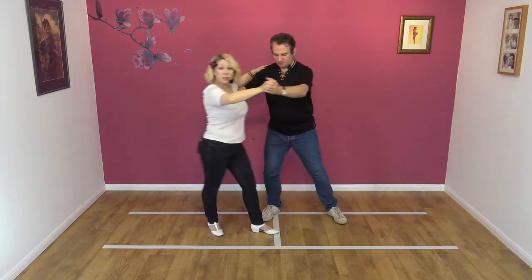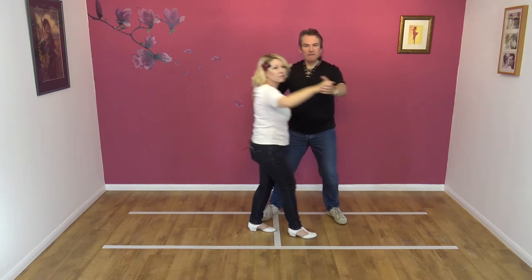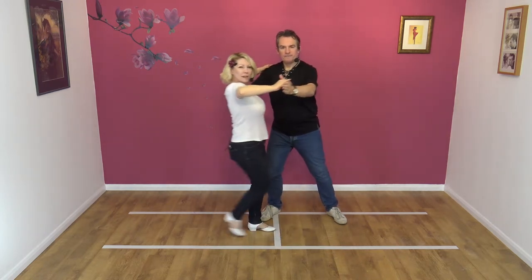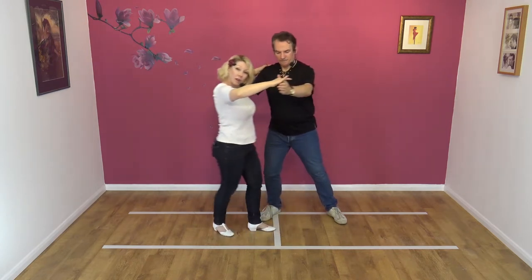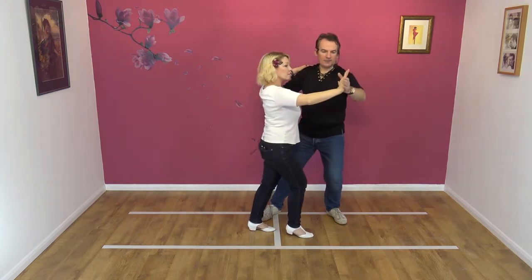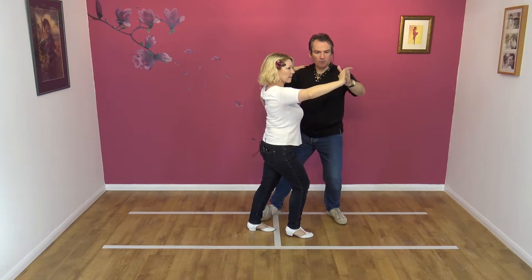Ladies, what you need to do is to have some tension in that right arm. What we don't want is the floppy arm. There needs to be some tension, so you're feeling that push and the pull when you're in the block. And for the lead guys, my left arm, which is tensed, acts as a block.